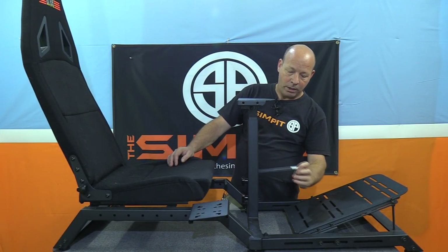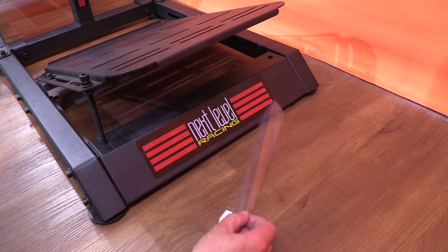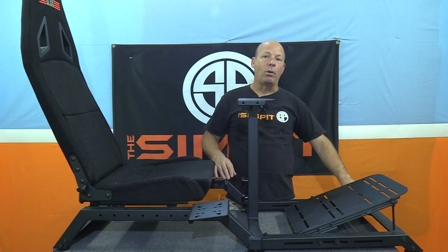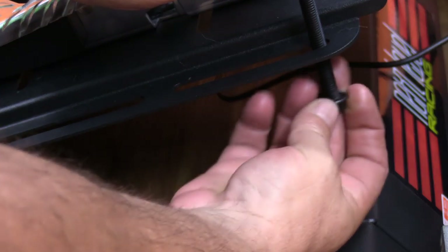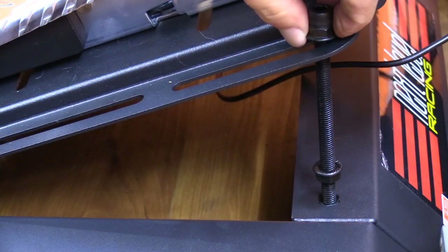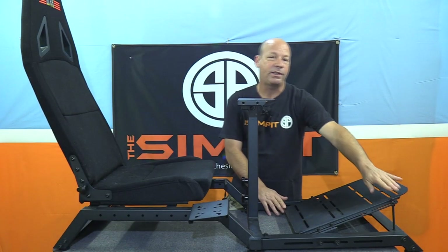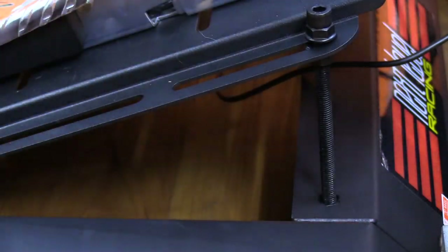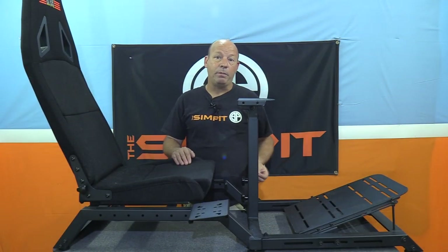Going back to step four when we installed the pedal tray — if you're using an angled pedal tray, they actually give you long bolts. If you're using it in a position that reaches the top bolt holes, you can bolt those in and then mount your pedals, and it is very secure. The installation of common sim gear onto the Challenger cockpit is going to be very easy — basically if it's made by Logitech, Thrustmaster, or Fanatec, it's just going to bolt right onto the chassis.